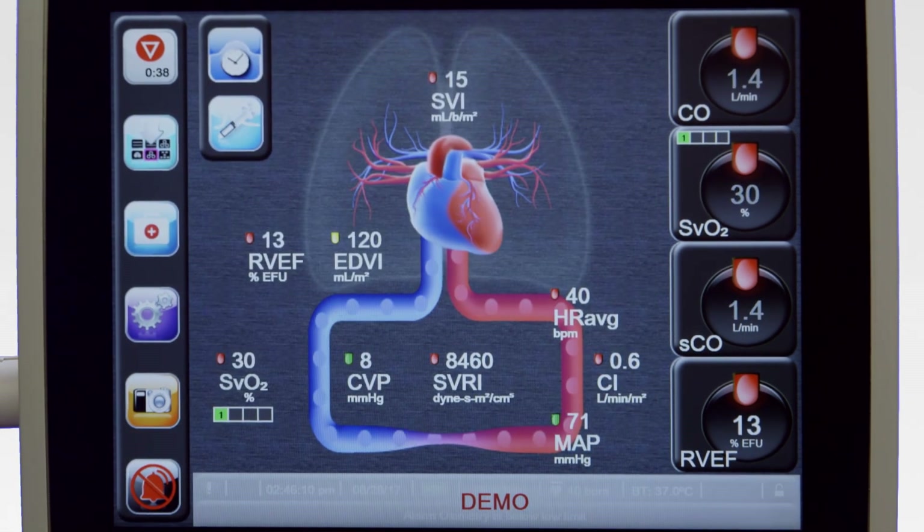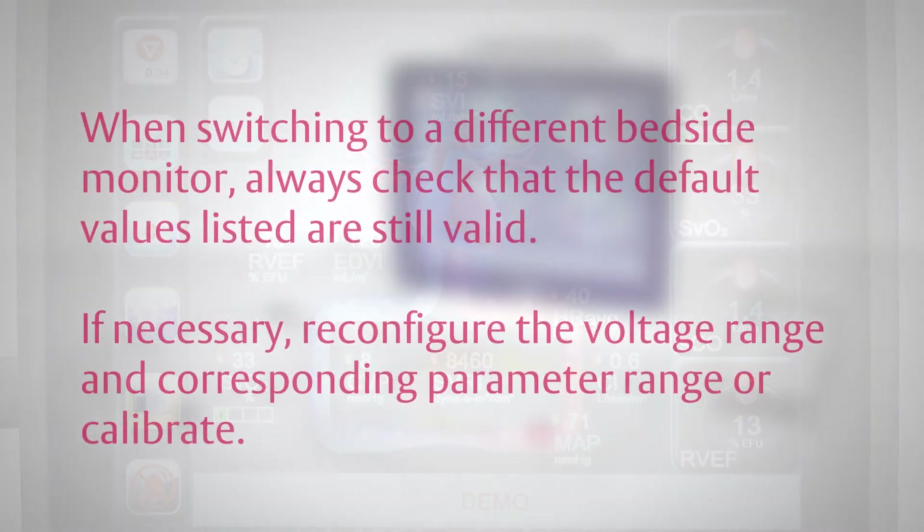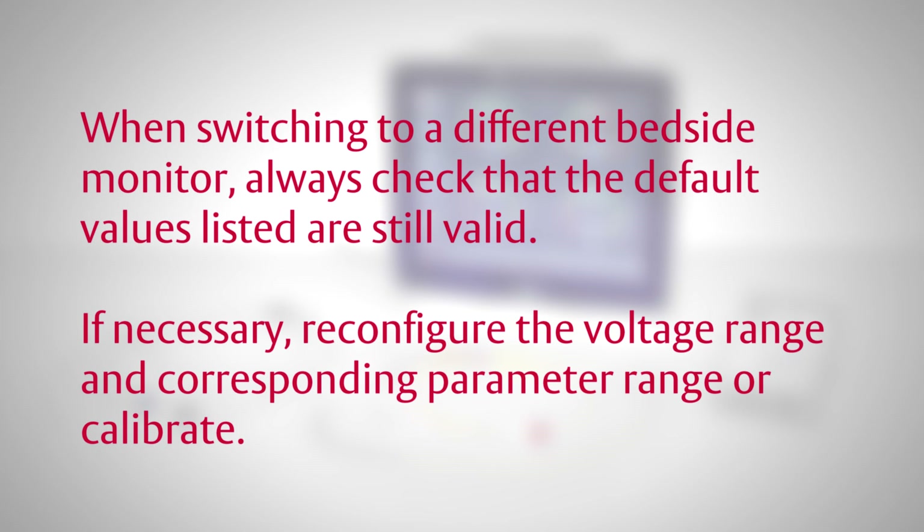The analog input parameters will now be displayed as desired. When switching to a different bedside monitor, always check that the default values listed are still valid. If necessary, reconfigure the voltage range and corresponding parameter range, or calibrate.